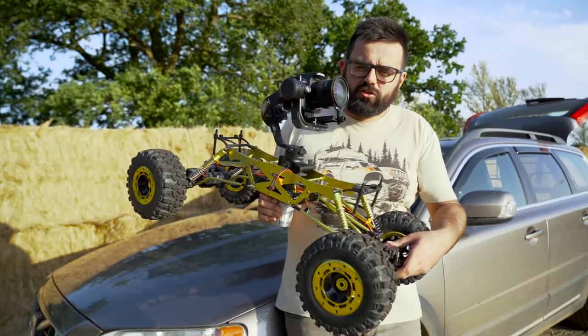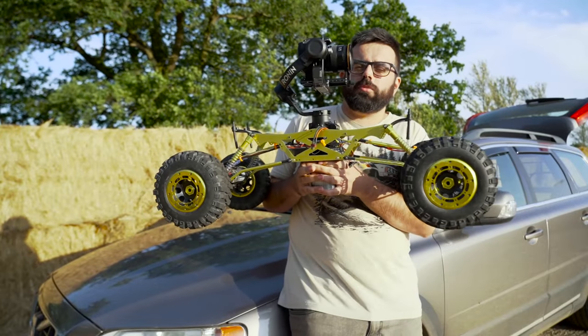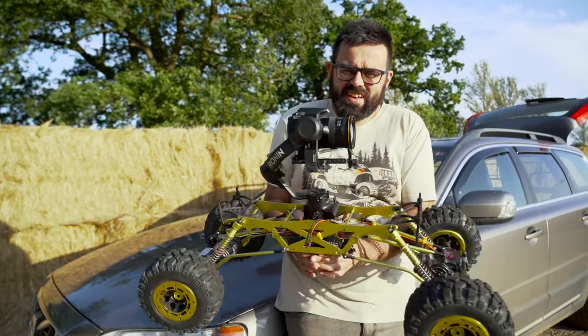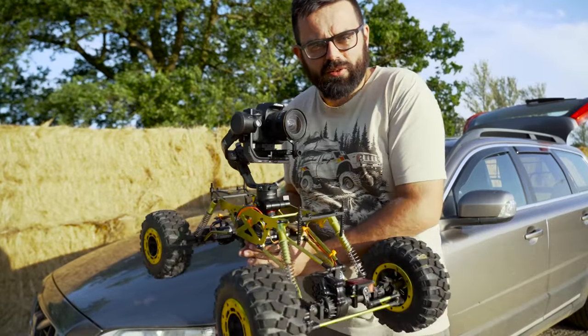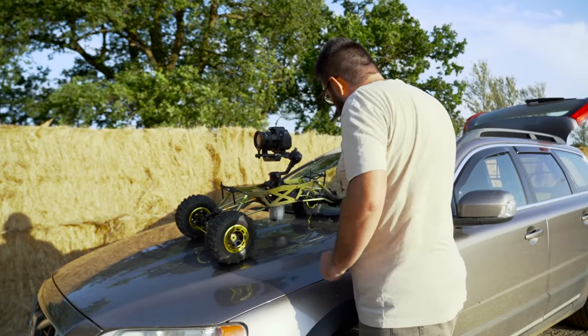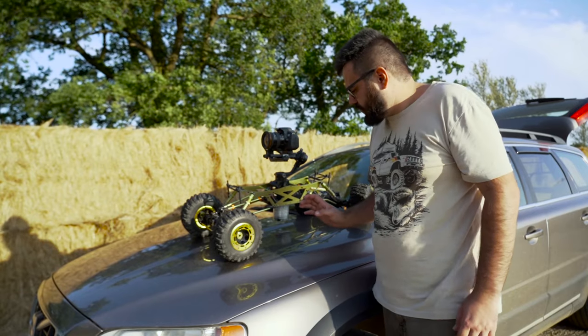Hey guys, welcome back to the channel. Today we have got the XSEED RC 1 5th scale rock crawler back out. You may notice there's something a little bit different about this. This is a good example of why you do not let me anywhere near a 3D printer.